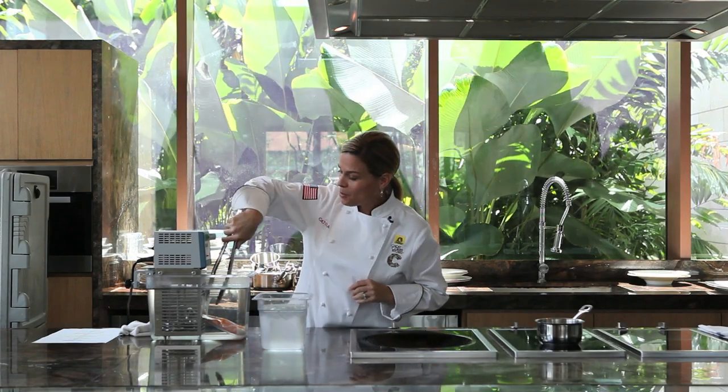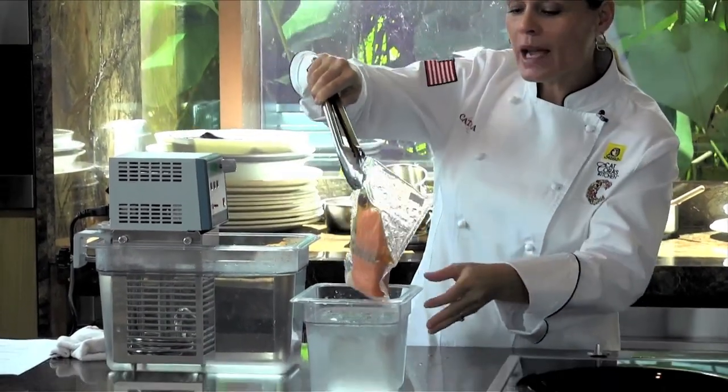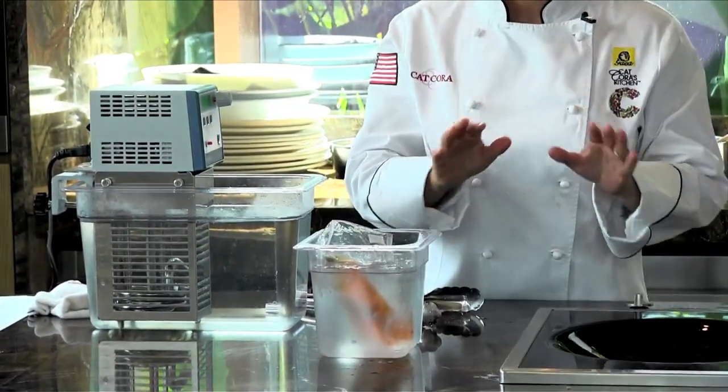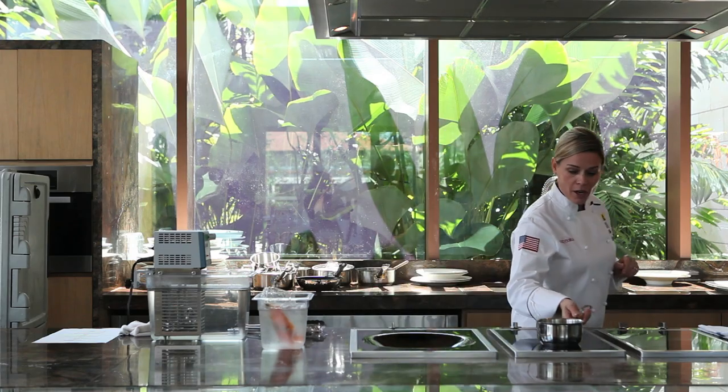It's been about 20 minutes and my salmon is ready to go. So I'm going to pull that right out with some tongs, because it is a warm bath, and put that right into an ice bath to stop the cooking process. If I didn't do that, it would continue to cook, which I don't want. I want it to be nice and tender. So I'm going to let that sit in the ice bath for a few minutes while I come over and check my Prosecco pears.